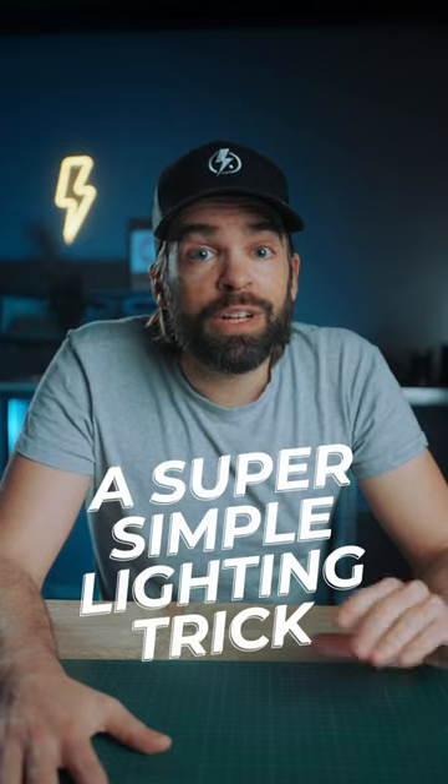Let me show you a super simple lighting trick that all professionals use, both photographers and videographers. And I'm actually using it right now. Pay attention to my right shoulder and side of my face here. This is with and without. See the difference?